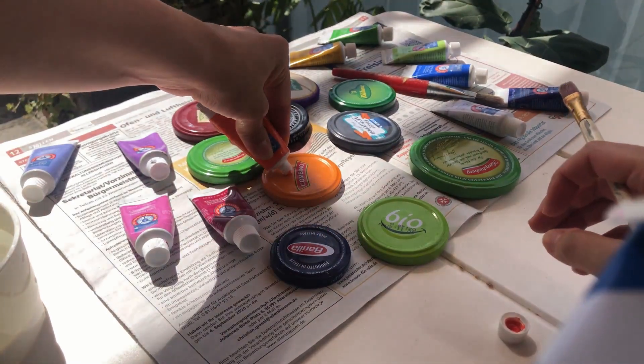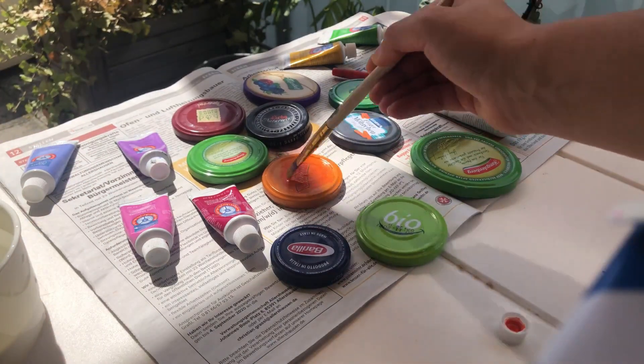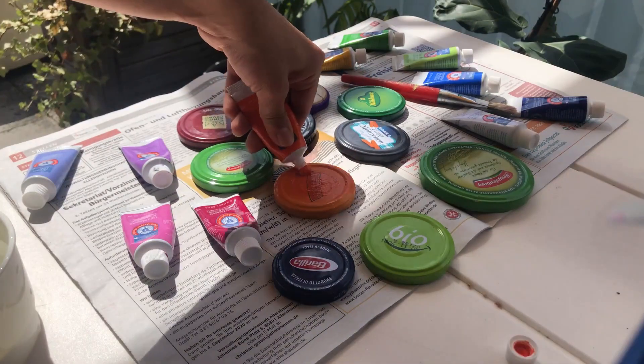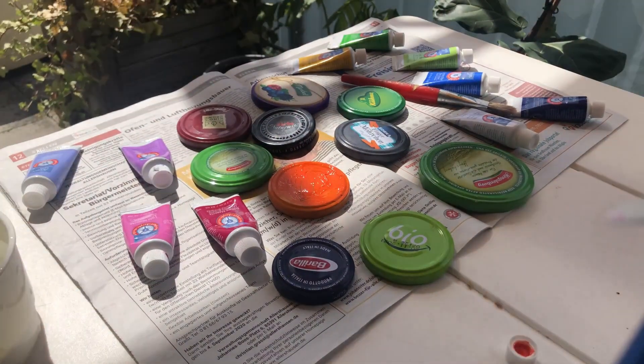Let's get started. I'm starting off by just squeezing some of this orange paint directly onto the orange lid. If you don't like the paint that comes directly in the tubes you can obviously mix whatever color you want beforehand, but this orange was fine with me. Just distribute it evenly, trying to cover up the labels on the lid.